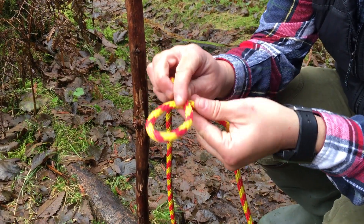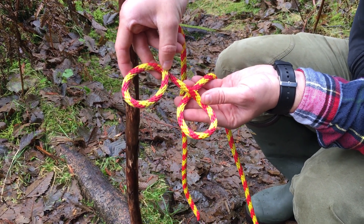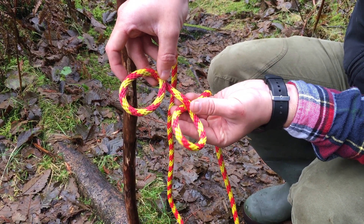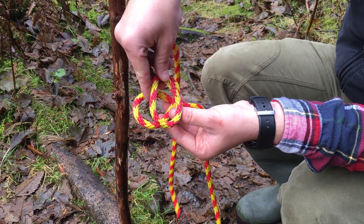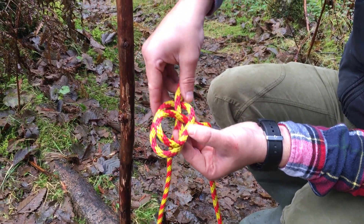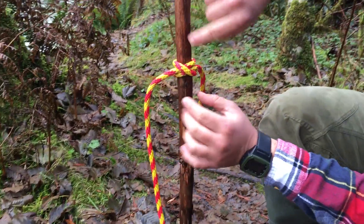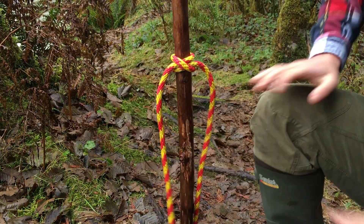First you make a loop, then you make another loop, but they're opposite — one of them has the rope behind it and the other one has the rope in front. Then you cross the two loops over so that the rope here and the rope here are behind each other. It looks like this, not like this — like this. Then you put the loop over the post and pull it tight. You'll know you've done it correctly if it's got two parallel strands with one strand coming diagonally over them. That's the clove hitch.